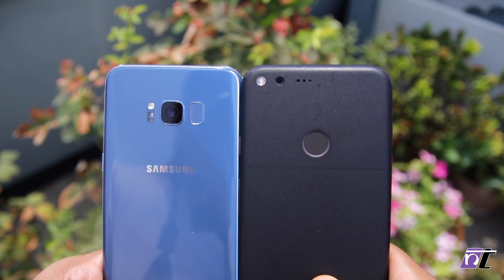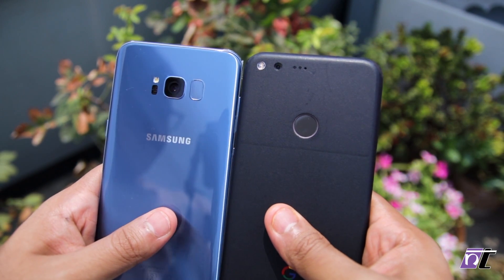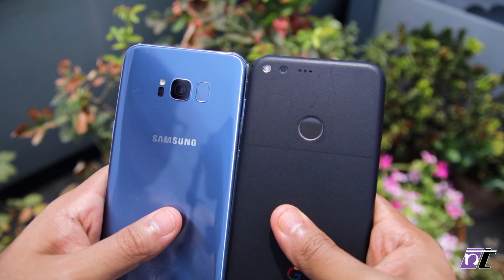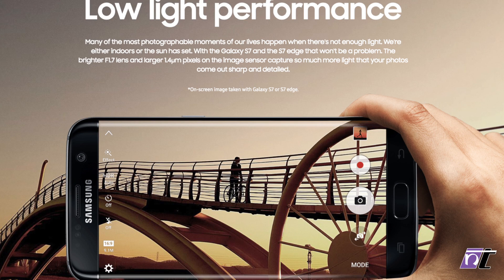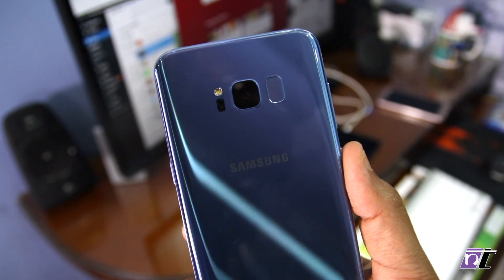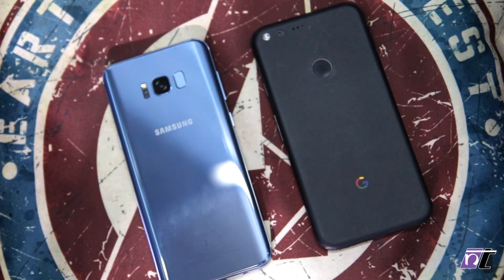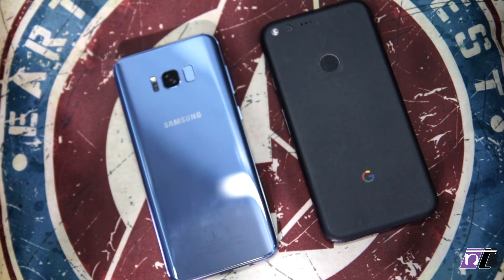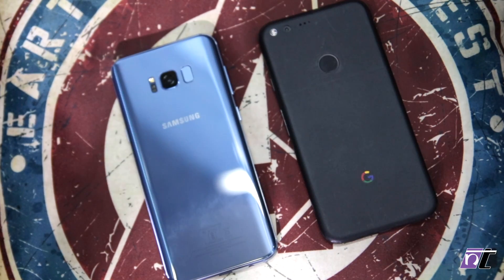The rear camera of the Google Pixel was widely considered to be the best camera in a smartphone last year, and that's no small feat especially when you have heavyweights like the iPhone 7 Plus with its f1.8 12 megapixel camera setup and even the Galaxy S7 Edge which featured a 12 megapixel shooter with OIS. Samsung's flagship phones have always been known for their camera performance, so in this comparison let's find out whether the Galaxy S8's 12 megapixel shooter is able to beat the Google Pixel and claim the title of having the best camera in a smartphone or not.